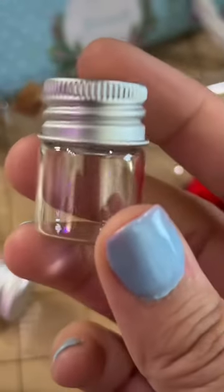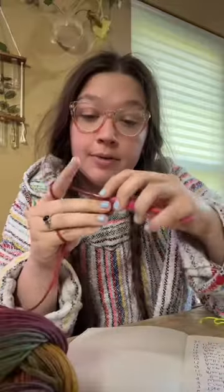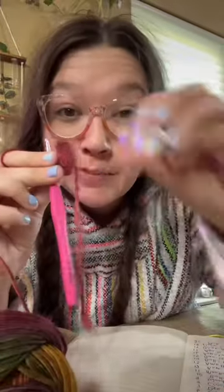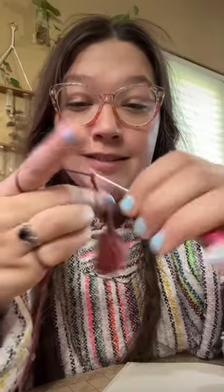I kind of want to make a teeny tiny mushroom bag. This yarn's pretty. Magic circle. Half double crochet around the circle — circle big enough for the base. This is going to be so cute. I'm chaining to make the necklace part.